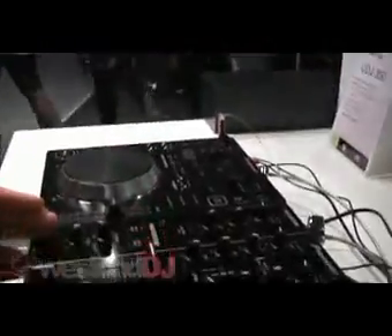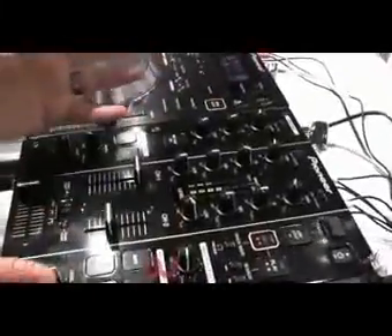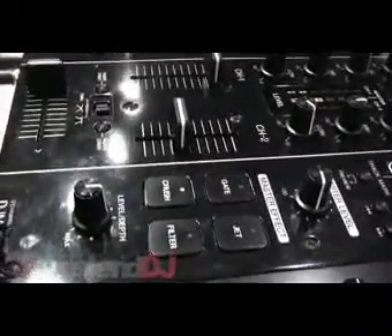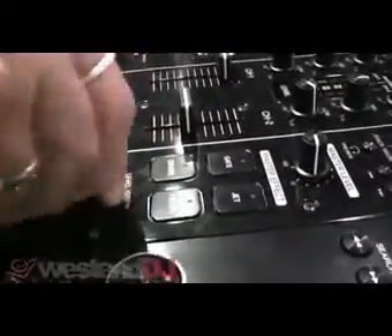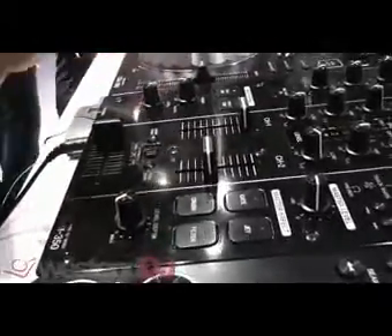Coming on to the mixer — the DJM350. We've done away with the BPM effects on the mixer and instead we've introduced what we call colour effects, much like you'd find on the DJM800. These are manually controlled effects as opposed to BPM effects. So if you select crush, you just manually manipulate the crush. Same with filter — you can be as fast or as slow as you want, it doesn't have to be set to a BPM parameter.